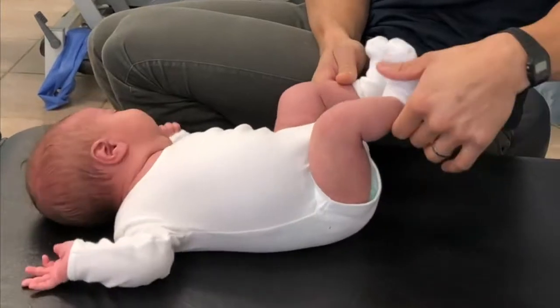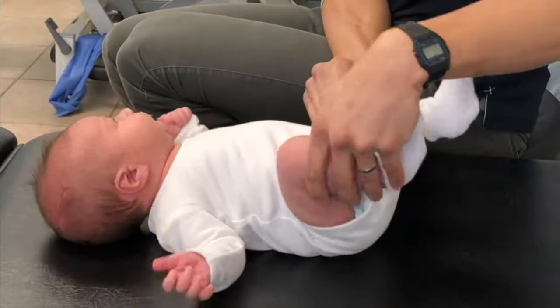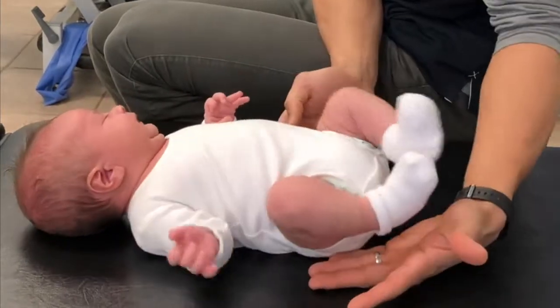The first thing I'm looking for in this assessment is the positioning of the knees and hips in a resting position. Ryan's knees are kind of tucked next to his abdomen, which is a great thing.